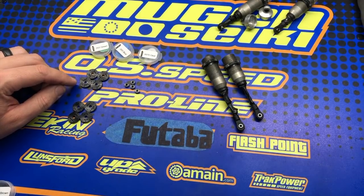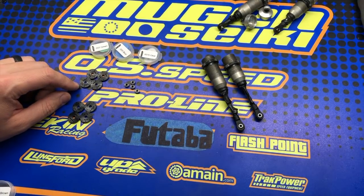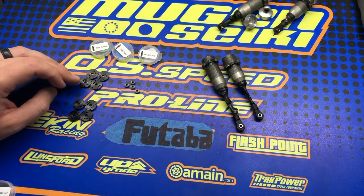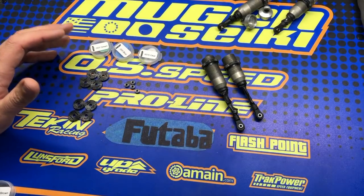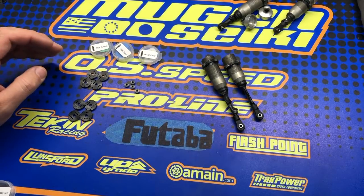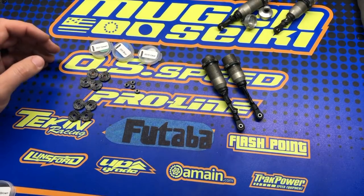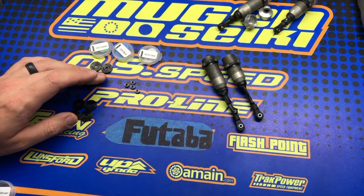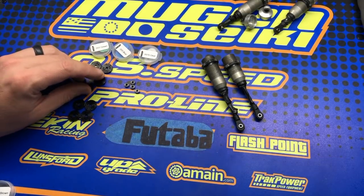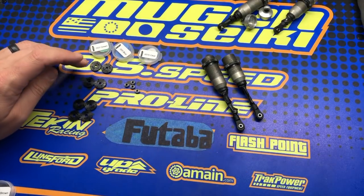As far as the piston hole sizes go, the six-hole set has a hole size of 1.3. In the eight-hole set, it comes with eight by 1.2 millimeter. You can drill these holes to whatever desired size you want — we just felt this was a good option to start with. For most people, if you're currently running six-hole 1.3, I would start with six-hole 1.3. The setup that I normally use is three holes 1.3.5, three holes 1.4.5 in the front, and three holes 1.3.5, three holes 1.5.0 in the rear.